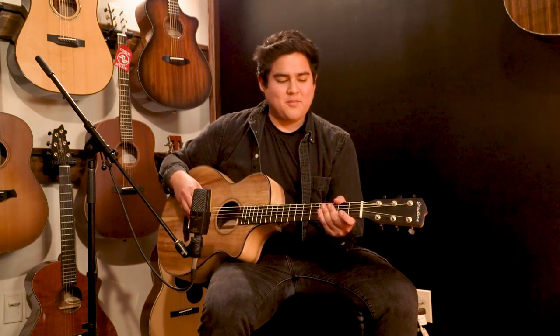Hi, this is Hoover Ilave with Korsig Music. I'm here to talk to you today about the three different body styles that Breedlove has in their instruments.